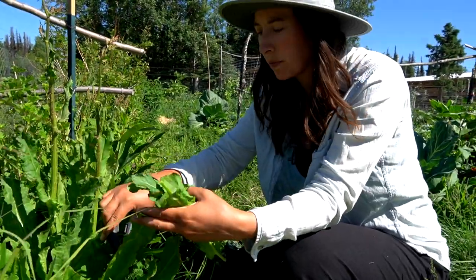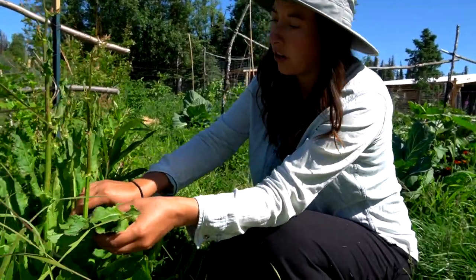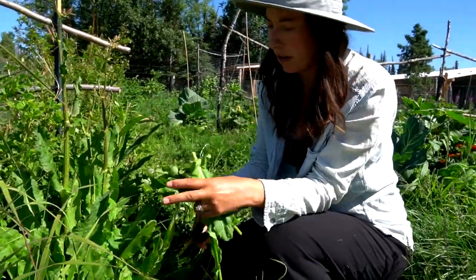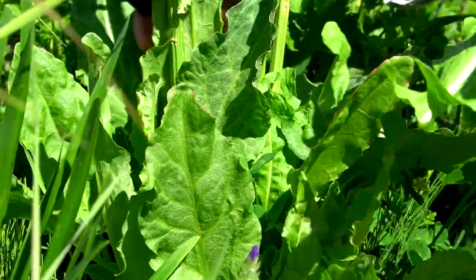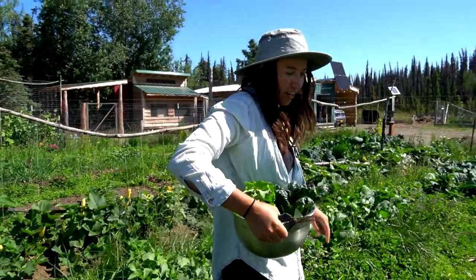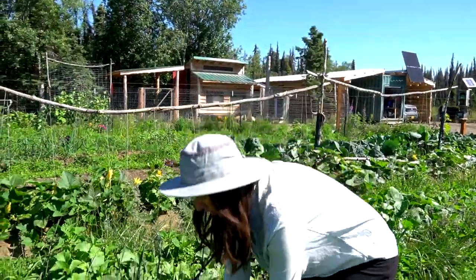This is sorrel — it comes back every year and has a sour lemony flavor. It's flowering already so I'm just trying to get some leaves from it. Swiss chard looks good, and so do the weeds. I'm going to harvest some radishes for a salad too.